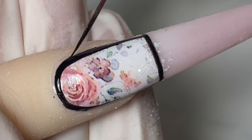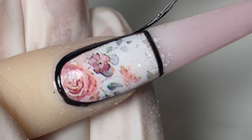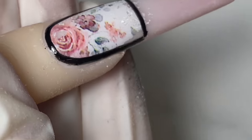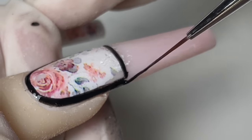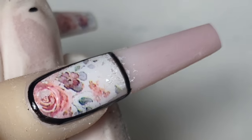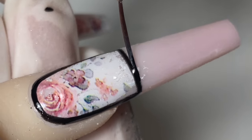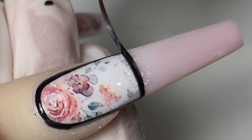Don't stress out about that little missing corner — just move on, and when you put on your top coat you won't even be able to tell. I'm going in to darken that area and after I'm done I'm going to cure it for 30 seconds before I work on my second line.